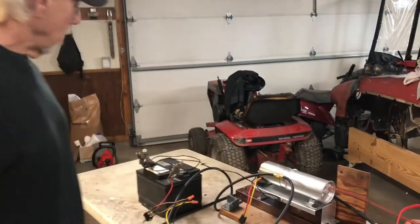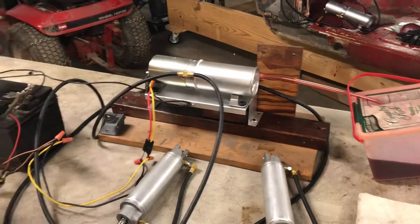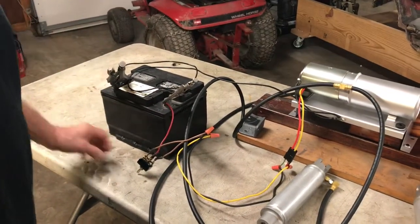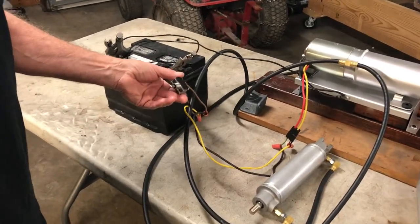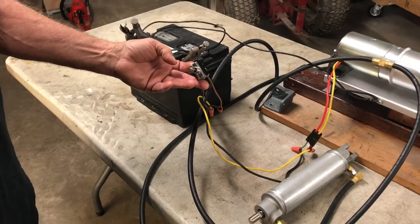What we've got here is my wiring hooked up to the motor, with a ground wire coming over to my battery. And then I've got the toggle switch, which would be used on a 58 to 62 Corvette.